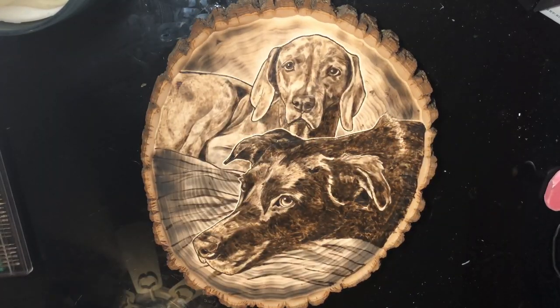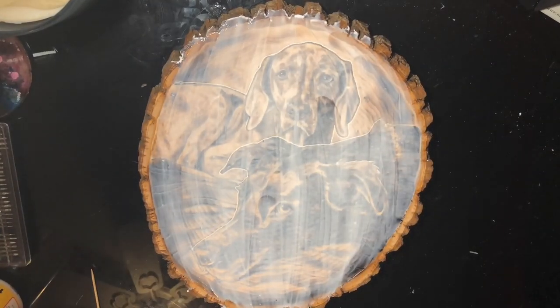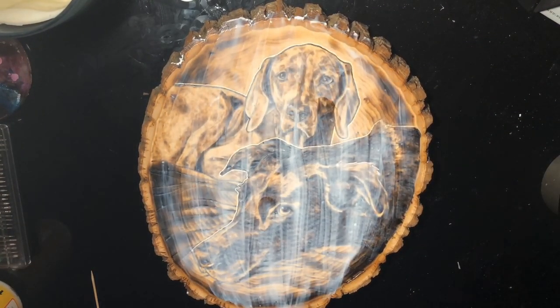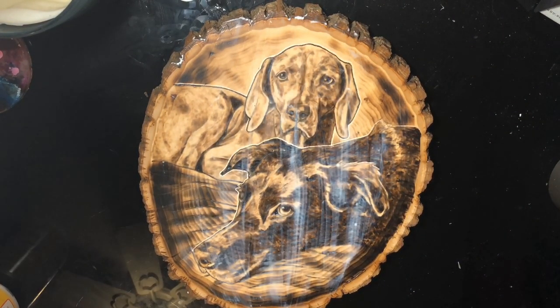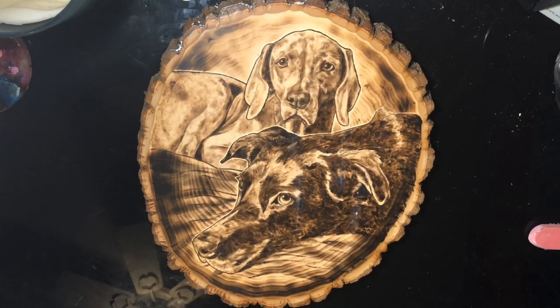The next thing I did was grab some Mod Podge and smear that on nice and even, then let it dry and we're good to go. Let me know what you guys thought about this episode of Broke Girls Art School and hopefully we'll see you around again.